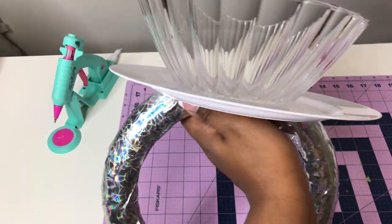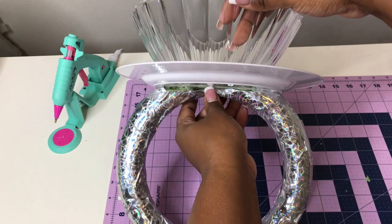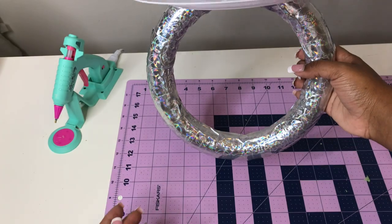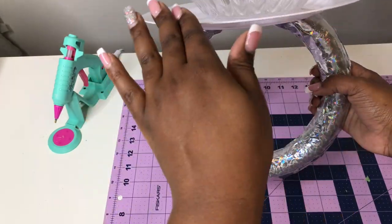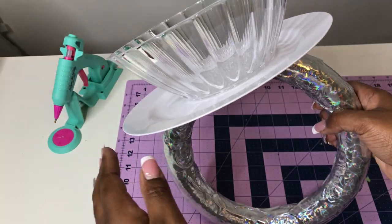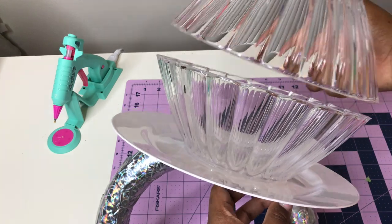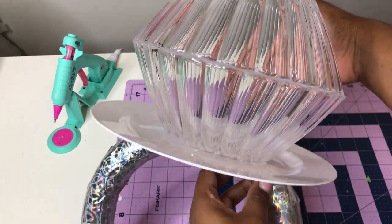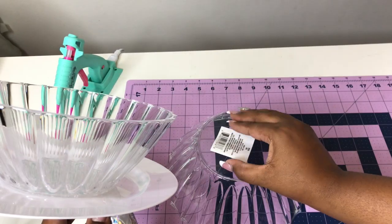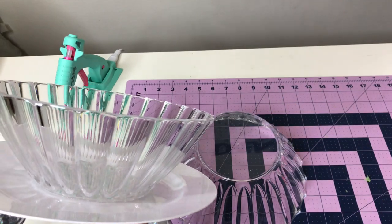Here's another tip: you want to make sure that when you're doing this, the bow is in the middle of the plate. Mine is a little bit over — it's not completely noticeable, but especially if you're selling it, you want it to be in the middle of the bowl so it looks as neat and professional as possible. Even if you have to measure it beforehand and make a dot or a circle so you know where you're putting it, do that.